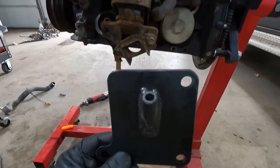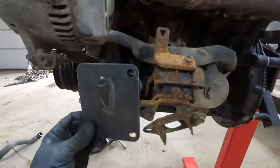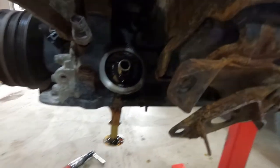Now it's time to drill our dipstick guide for our new dipstick tube. We need to get this plate right in there, so we're going to take off the exhaust manifold as well as the engine motor mount so we can sneak the plate in there and get everything lined up.